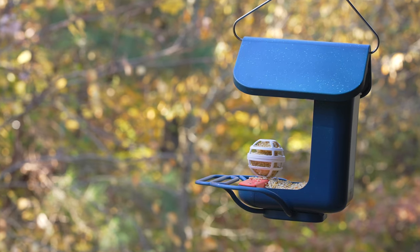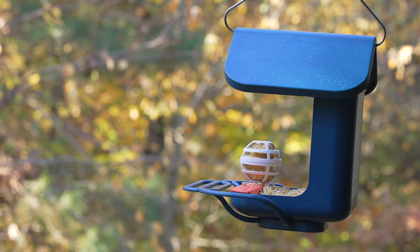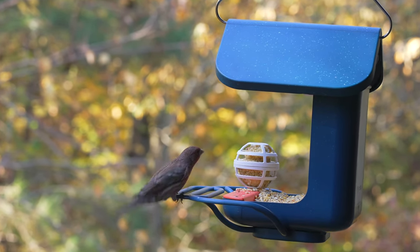Once the BirdBuddy's camera module is charged up and the feeder is full of bird seed, you're pretty much good to go. All you have to do is wait for the birds to appear, and in my case this did not take long.